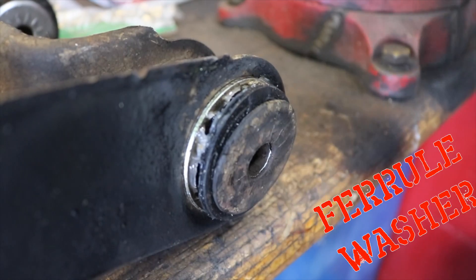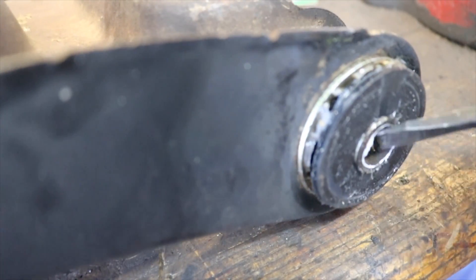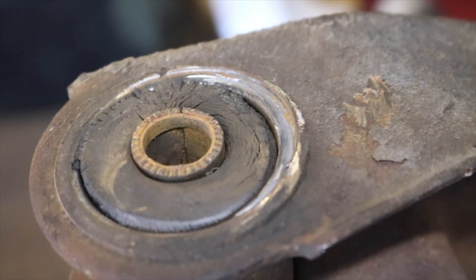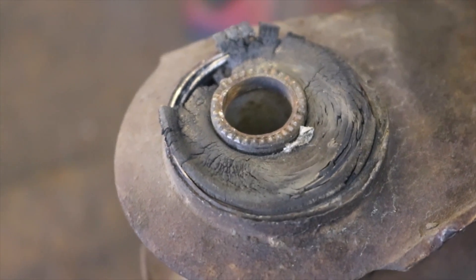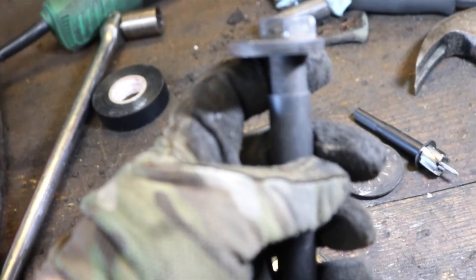Energy Suspension says to use your old ones, but even in a car from California that's had no rust to deal with its entire life, only three of my eight lower control arm washers were in any kind of shape to be used. I couldn't imagine if you live in the rust belt or somewhere up north where these cars rust at the slightest hint of winter. Essentially asking the customer to reuse those parts is just setting them up for failure. There aren't a lot of options when it comes to replacing these lower control arm washers.